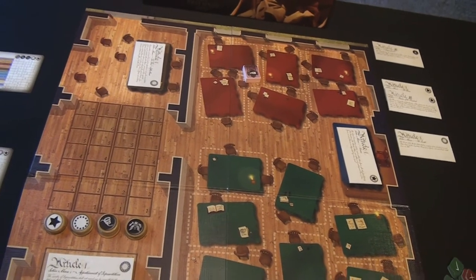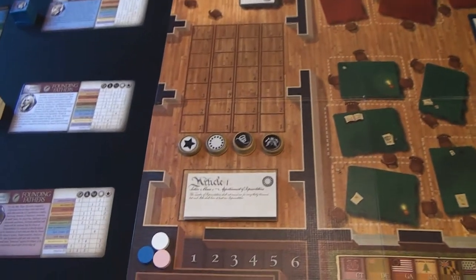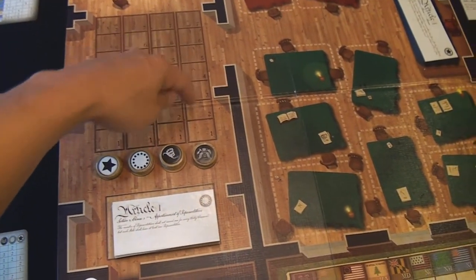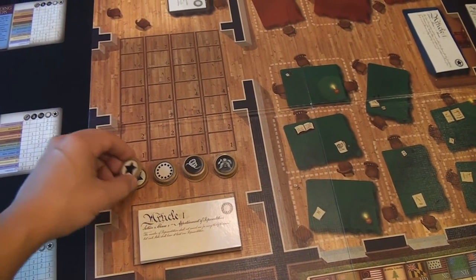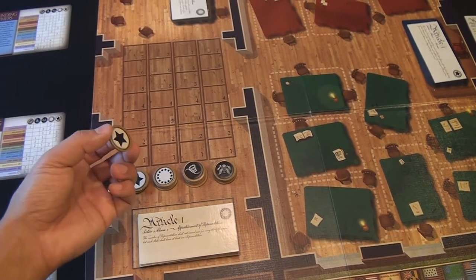Hopefully I'm explaining this as best I can because there are a lot of little nuances to the game. At the end of the round, the person with the highest marker in a specific area is going to take that token for the round. There are four tokens for all four rounds, so only one person wins one of these tokens each round. This is used for in-game scoring.